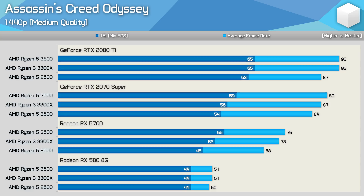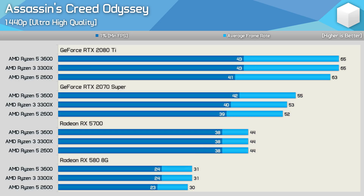Here we're again looking at results using the medium quality preset, but this time testing takes place at 1440p. Compared to the 1080p data, these results are significantly more GPU limited with the GeForce GPUs. The 3300X and 3600 deliver identical or virtually identical performance using all four GPUs, making them a little faster than the Ryzen 5 2600. With the ultra high preset at 1440p, we're again almost entirely GPU bound. So if you plan on playing this title with maximum quality settings, even with a 3300X, you're mostly going to find the system is GPU bound.